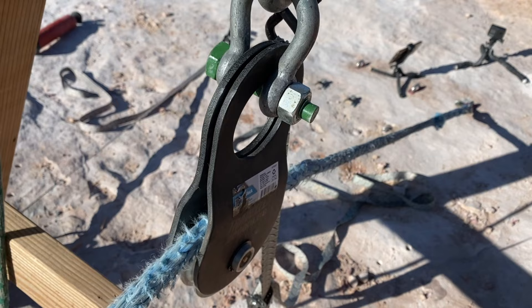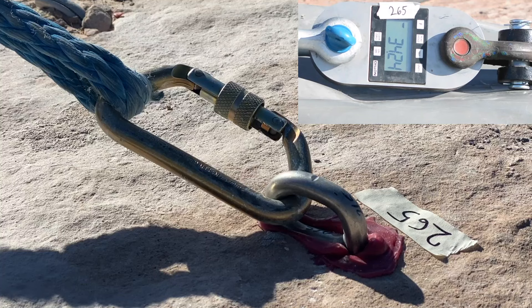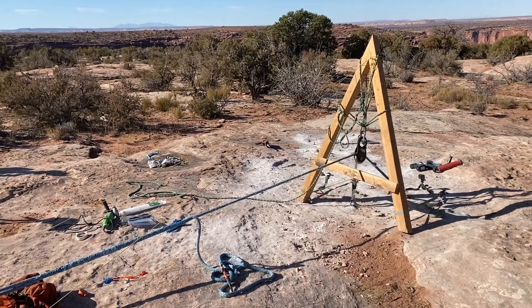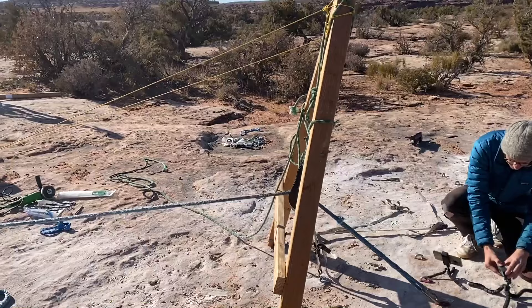Ideally, hopefully our hang frame does not fail. We are redoing our hang frame first test because our hang frame fell. I think we're at one or two kilonewtons right now, and what we've learned is that we want to start with it hanging over that much.